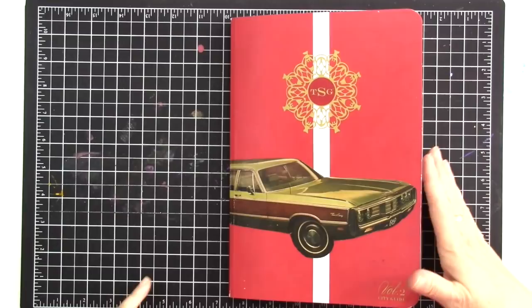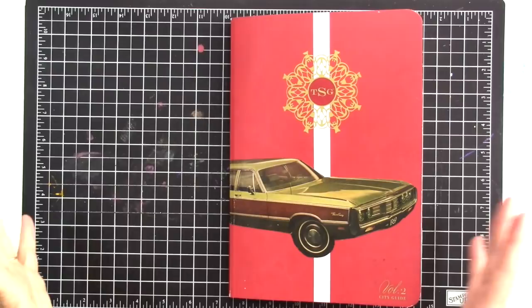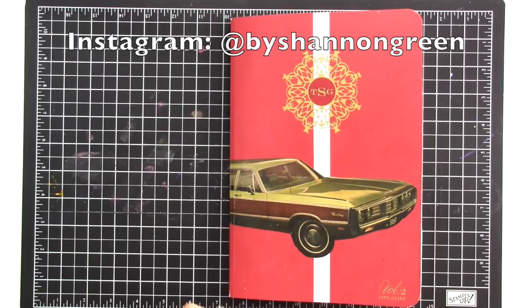I'm playing around a little bit more in my Scout Guide Altered Art Journal book thing. I thought I'd just kind of flip through and show you what I've done. Some I've done on camera, some off camera, but I am posting pictures on my Instagram. Follow me there if you want to see pictures of things that don't make it to YouTube. That link is down in the video description.